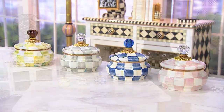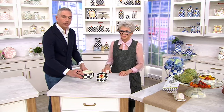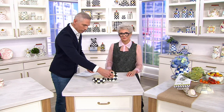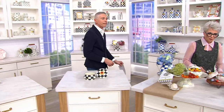So first and foremost, let's give you the measurements on this. It's about five inches in diameter and it's going to stand about just under three inches in height. Great size. It just is the perfect little way to display anything. All right, so we've got a little display over here.